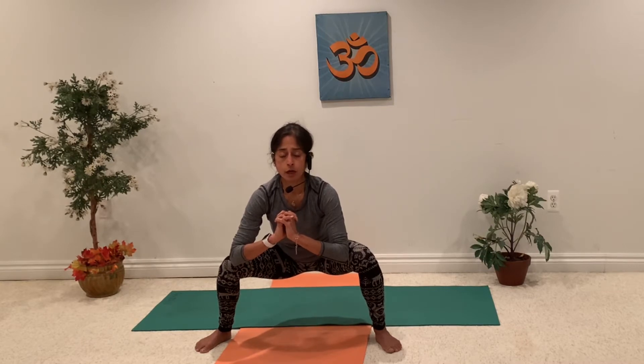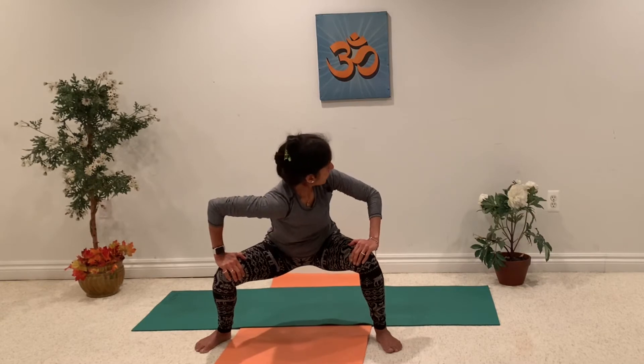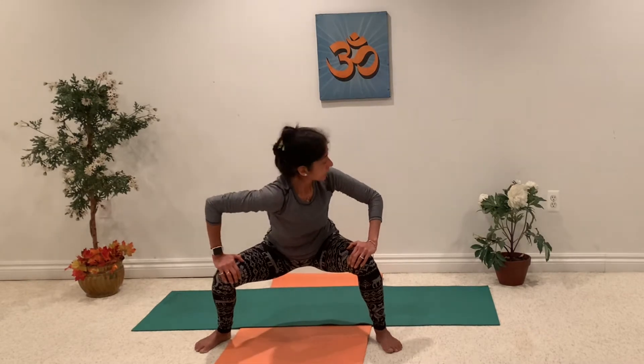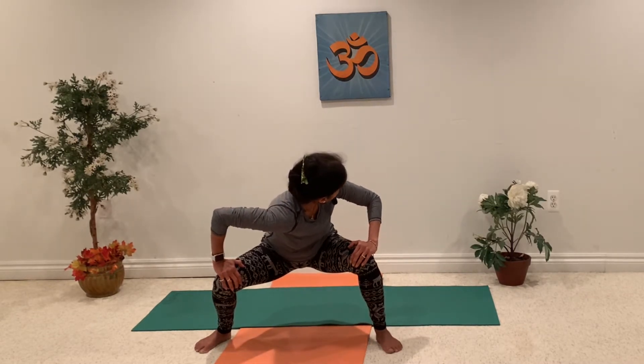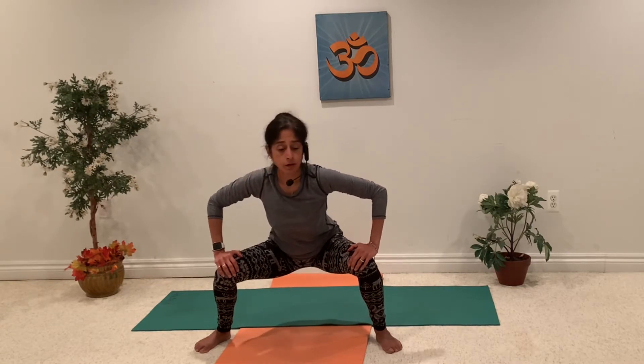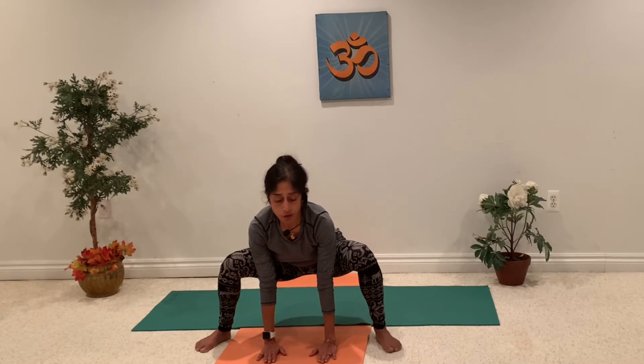Feel the stretch in your hips and inner thighs. Keep your hands on your knees and just twist — feel the stretch. Back, then the other side. Come back. Little bit more. Back. Bring your hands down if you want and notice the stretch.